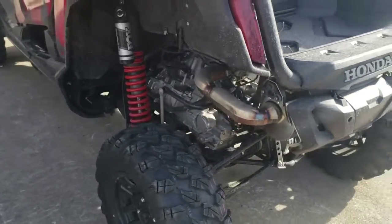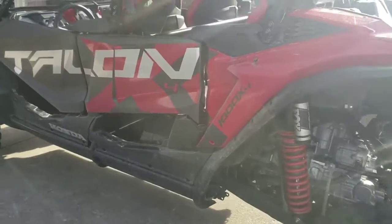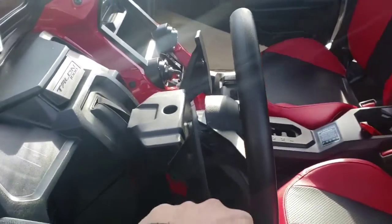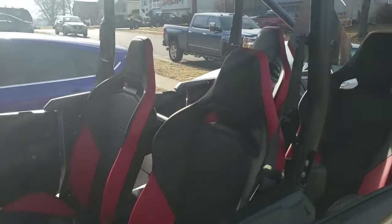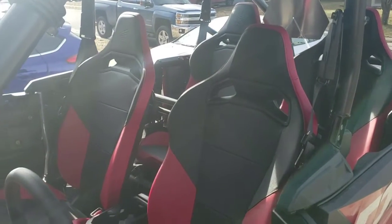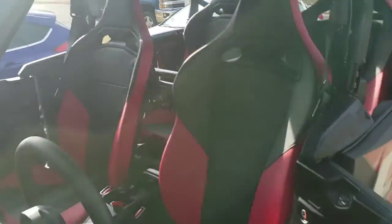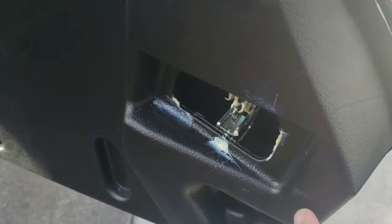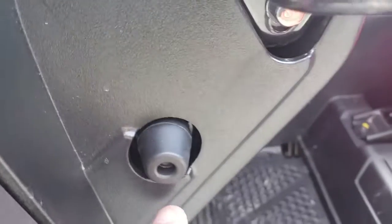I like how the doors are, but I have noticed that the rear passenger door over there shakes a little bit. I'm going to adjust it and maybe get some stoppers to add on there to stiffen it up a little bit.